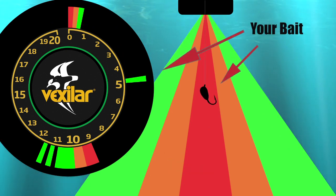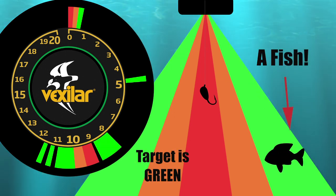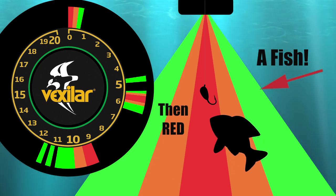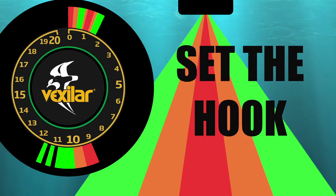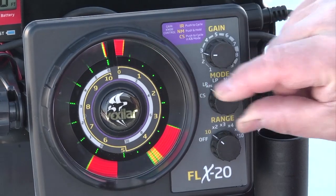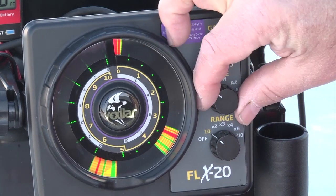Green is your weakest signal — it'll be maybe fish on the edge of your sonar cone or vegetation. Orange or yellow will start to get a stronger or medium strength signal. And of course, red is when the fish is directly below you. Once you've selected what you wanted, it'll always stay in that palette mode until you change it manually back from the CS setting.